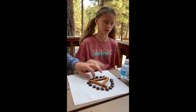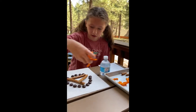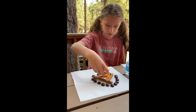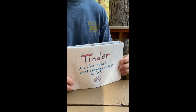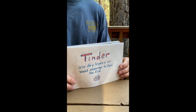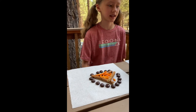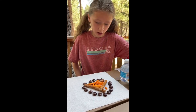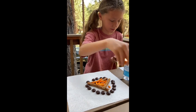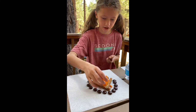Next we're going to need some tinder. I'm going to use these really long Cheetos — I'm just going to sprinkle these everywhere. I'm going to get some more tinder, aka Cheetos.